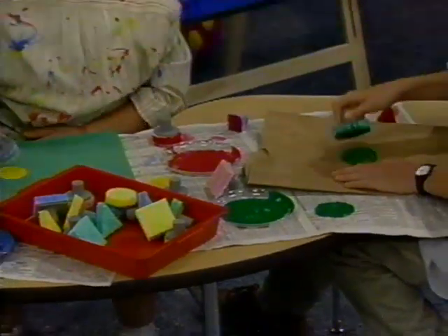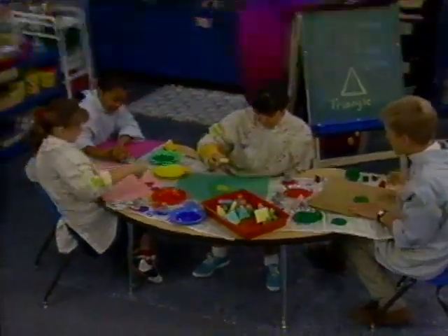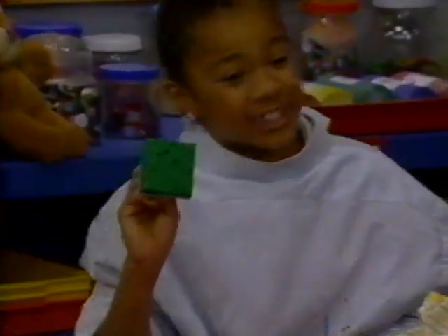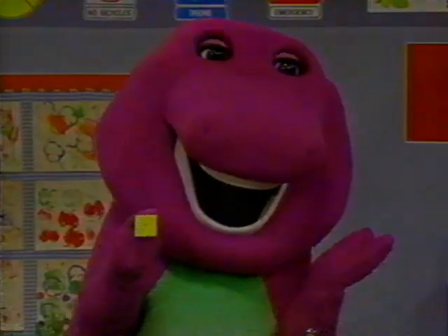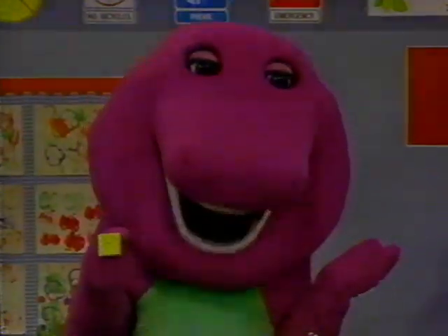We like the shapes. We can paint them all right here. This one has four sides and it is called a square. The square's four sides are all the same. All the same.